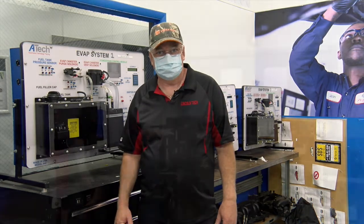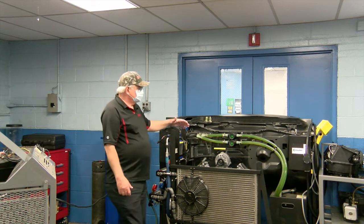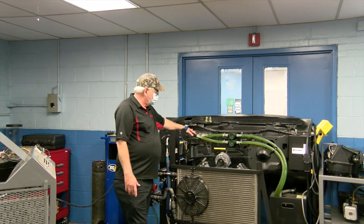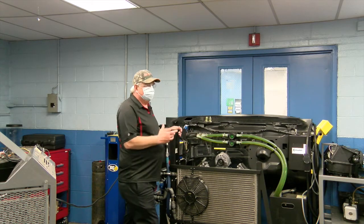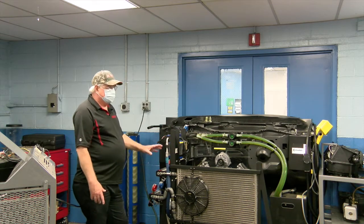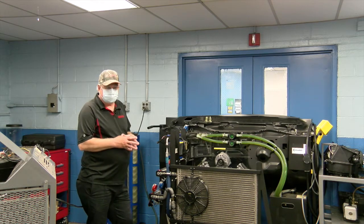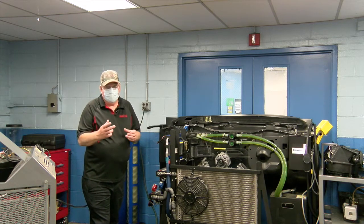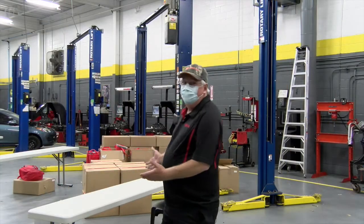In our heating and air conditioning room, this is one of many trainers where students can actually see how coolant flows through the heater core. We have a false front of a motor here, but more importantly they really get to understand air conditioning. With this tool they're able to hook up their gauges, do evacuation and recharge, and start to understand air conditioning. There are a lot of clear tubes on here so they can actually see the refrigerant changing from a liquid to a gas.